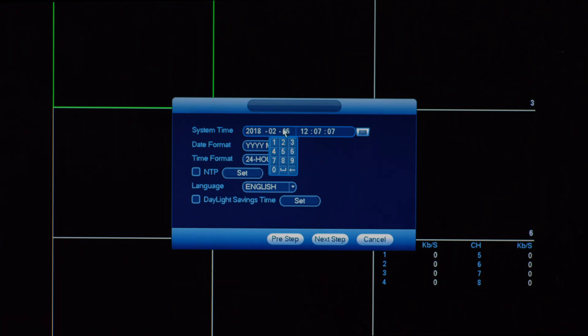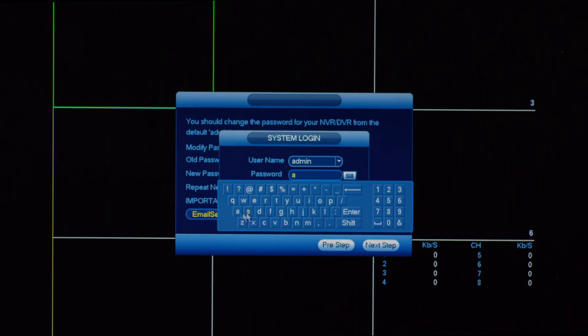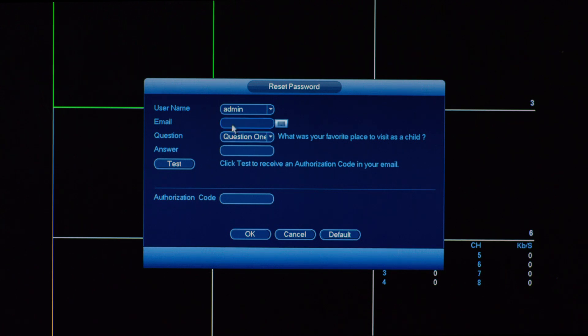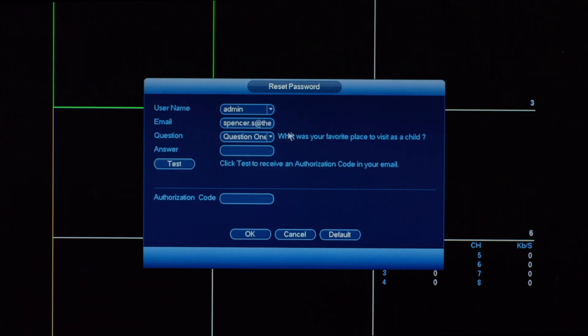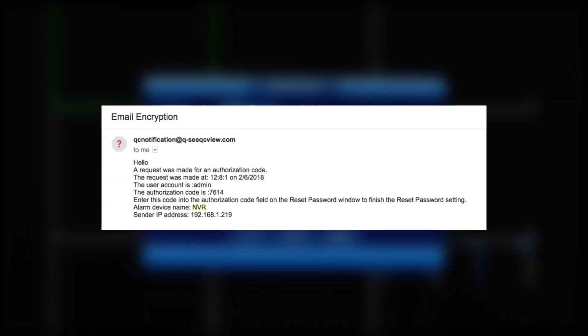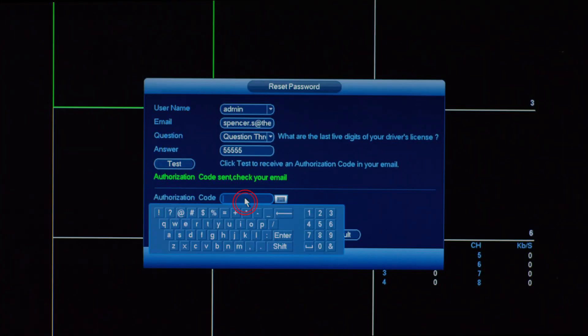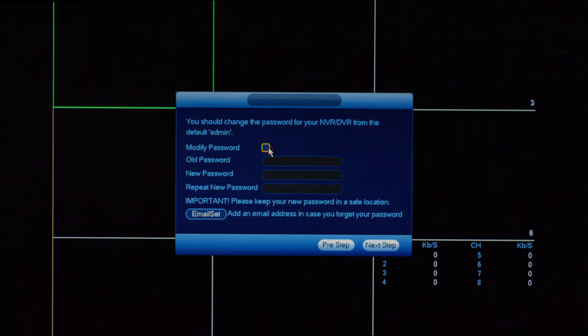Set the current date and time and click Next Step. Click on Email Set to add an email address. When asked for login credentials, use the default username admin and default password admin. Next, enter your email address, select a security question, and provide an answer. Click on Test and check to see if you have received an email with the authorization code. Enter the authorization code from the email you received and click OK. Now, check the Modify Password box to change the existing default password, which is admin.